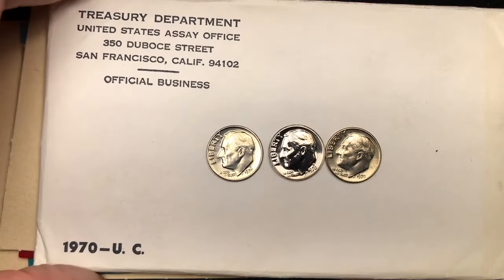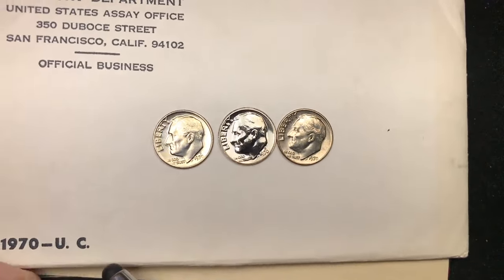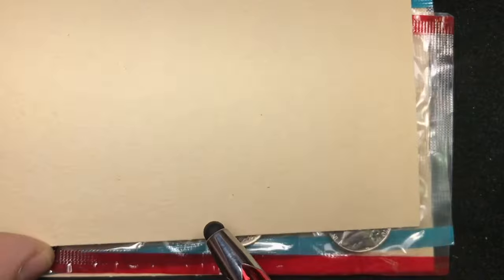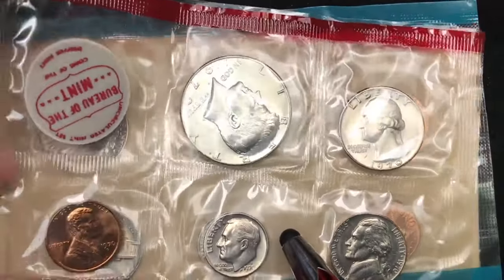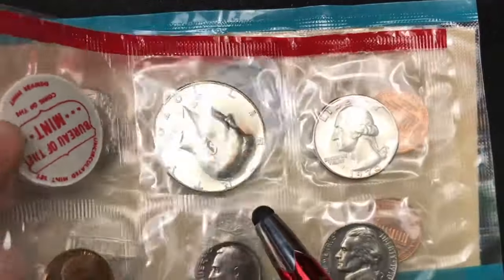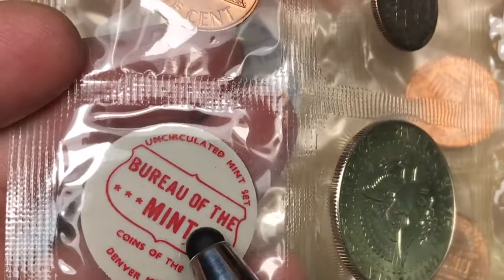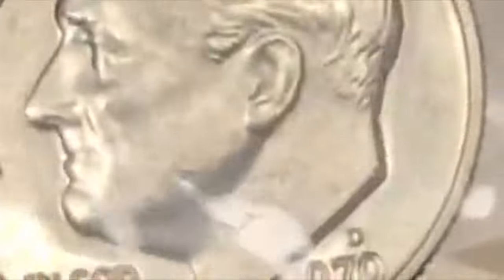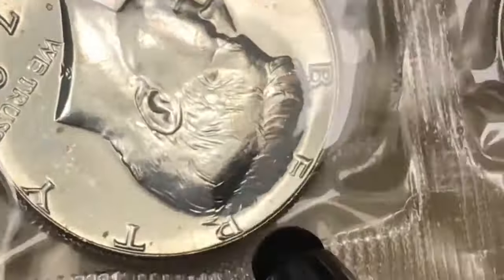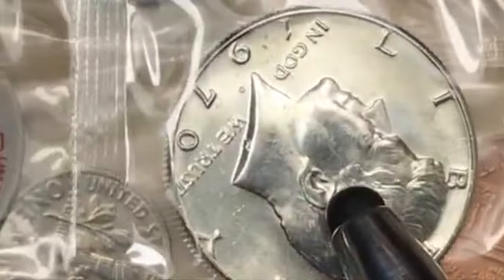Let's take a look at the actual uncirculated mint set. This is how you'd get it if you bought it — right like this. You can tell where it's from: 1970. When you open up the envelope, the first thing you see is a cardboard piece, and there's a cardboard piece at the bottom too. Inside you're going to get one of these cellophane wrappers, and each wrapper is from a different mint. This one here is from the Denver Mint — the red color is for Denver. You can also look it up by taking the dime and seeing that it has a D on it. This wrapper has the penny, dime, nickel, quarter, Kennedy half, and a token.